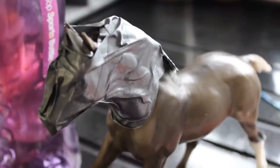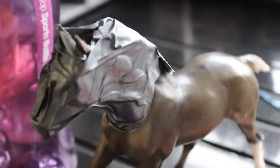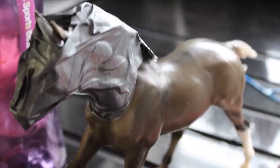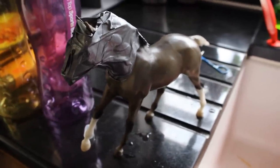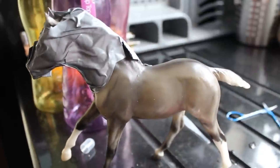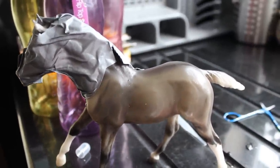Hey guys, so today is another episode of 'What Happens When,' and this is my Brayer Moonbeam, who you guys have seen before in other episodes. Today is: what happens when you put a Brayer Traditional in the freezer?